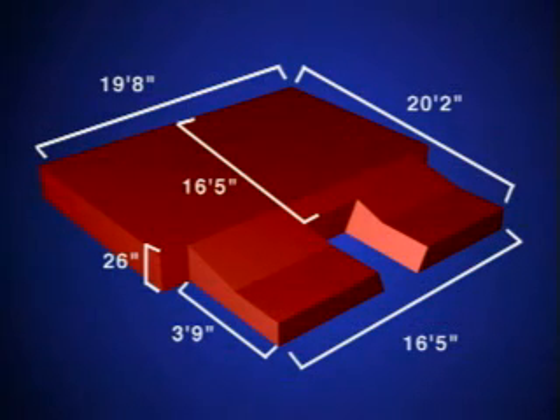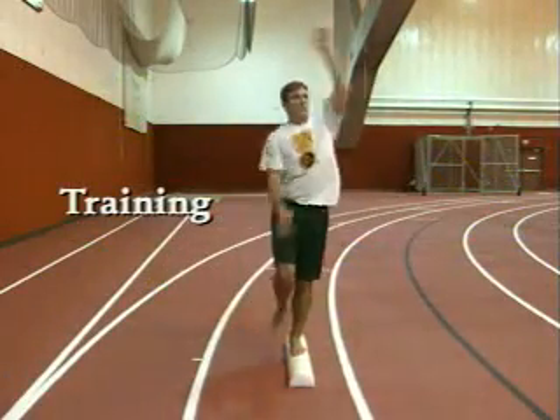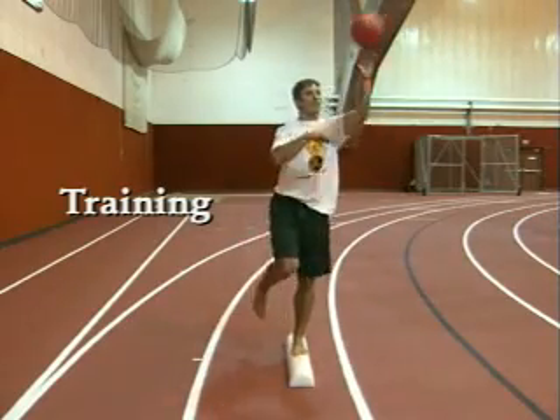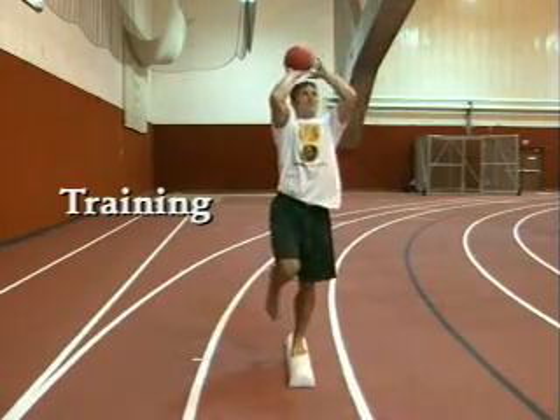Know all the pole vault rules, including the pit dimensions. Safety is vital. Many injuries can be prevented if safety precautions are observed. Train your athletes. As they become stronger, faster, more coordinated, they will reduce the amount of injuries.